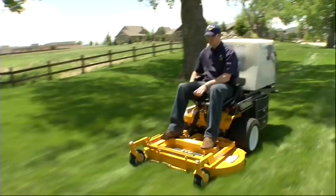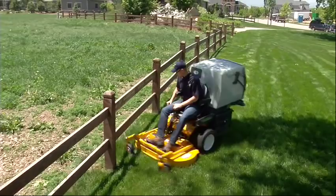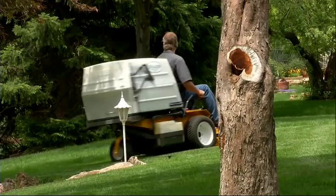When you first see the Walker mower in action, you can tell something is different. What you are watching is a machine that is built to do a job rather than fill a market — a mower specifically designed for performance and productivity. Yes, it is different, but it's different for the right reasons.